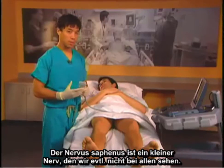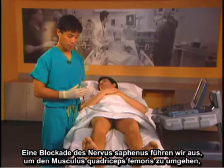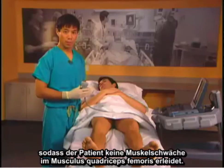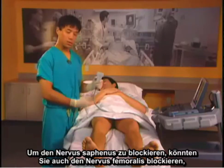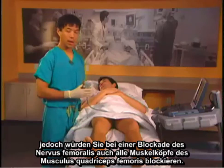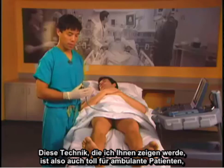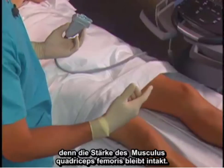The saphenous nerve is a small nerve and we may not see it in everybody — in fact, in most people we don't see it. The reason we do a saphenous nerve block rather than a femoral block is that we don't take away any quadriceps muscles, so the patient will have no quadriceps muscle weakness. By doing a femoral block, you will take out all your quadriceps. This technique is great for outpatient surgery because their quadriceps muscle strength will be intact.